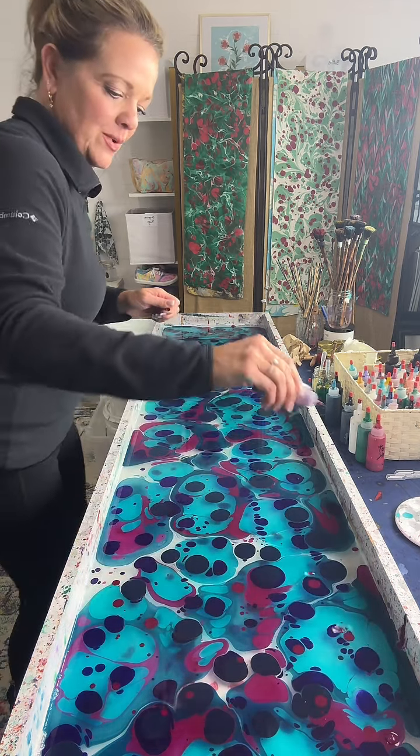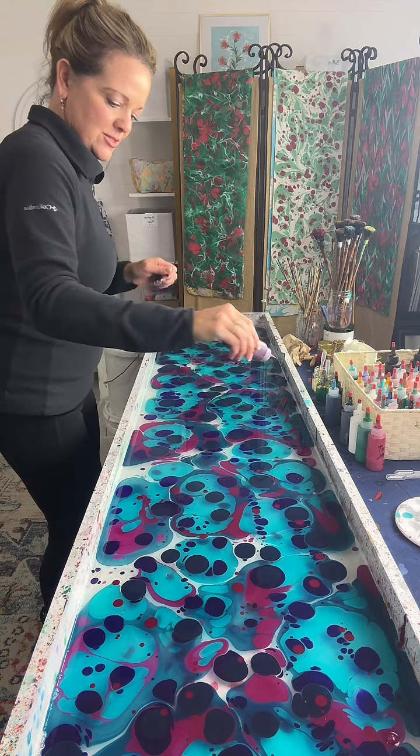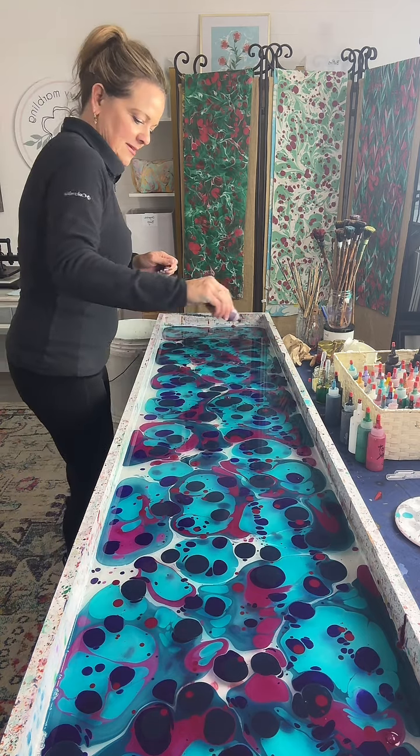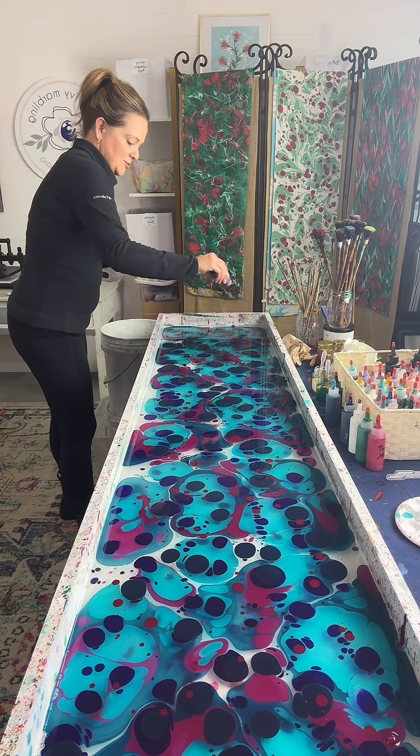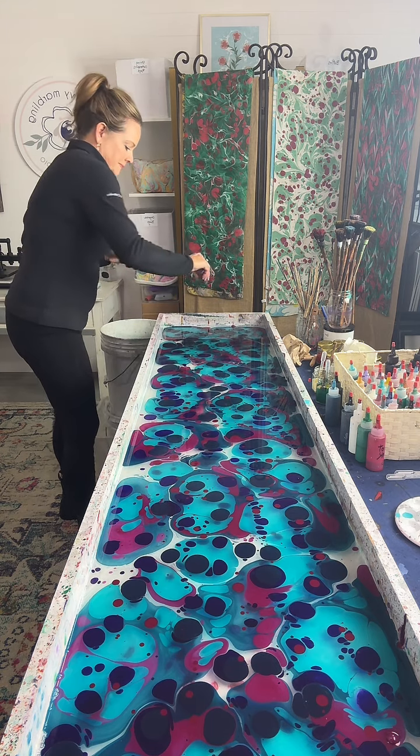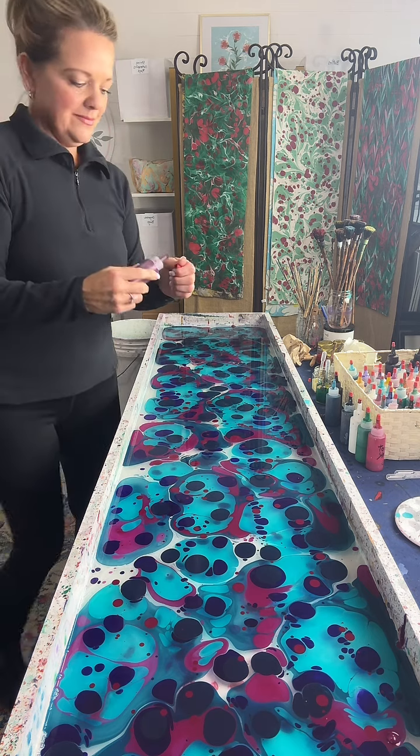Somebody asked what I'm going to marble — we're making a silk scarf. Crafting for Crazies, you're saying okay for this one? I could do bouquet. Someone else was saying throw white flowers on top of this.